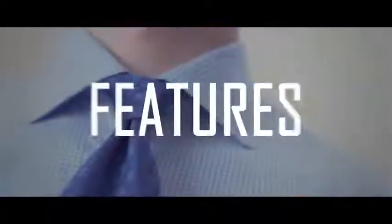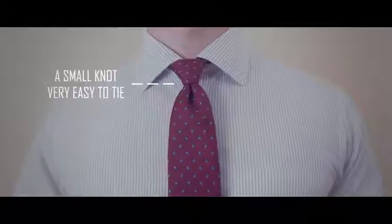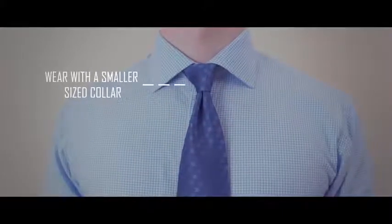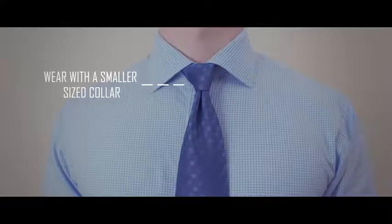It's a smaller size knot and therefore is perfect for the man of modest proportions. The main characteristics of the oriental are: it's a small size knot so it's very easy to tie. Two, it will work well for both business and social events. Three, this knot works best with smaller proportion collars, and if you're going to go for a particular collar style, a point collar is recommended.